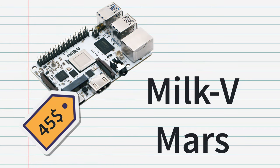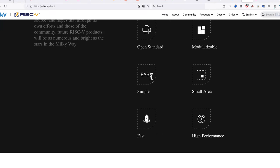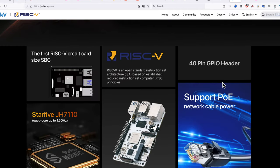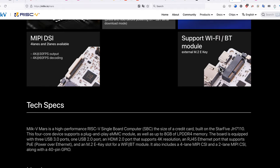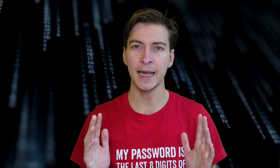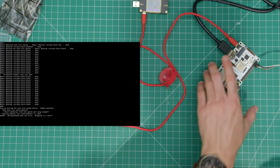Milk-V Mars. Now this is a risky choice. Coming from a new and unknown manufacturer, Milk-V Mars is a RISC-V architecture CPU SBC. The 4GB version is a bit cheaper than the Raspberry Pi 4 4GB with a comparable clock rate. It does not have onboard Wi-Fi, but it is equipped with an M.2 key slot which you can use for a Wi-Fi module, and it supports Power over Ethernet. This is likely the trickiest of all boards to develop applications for due to the RISC-V architecture. Try it if you're brave enough.